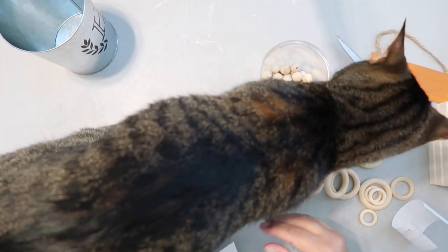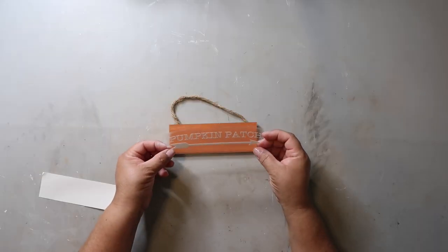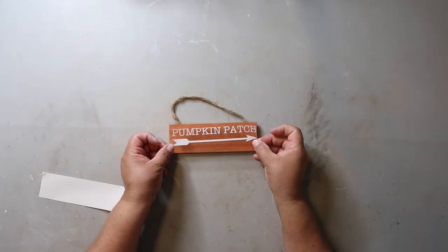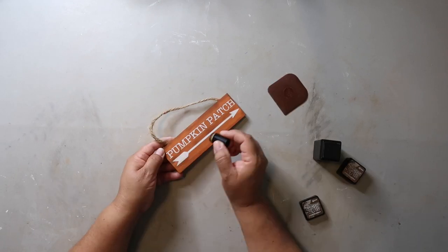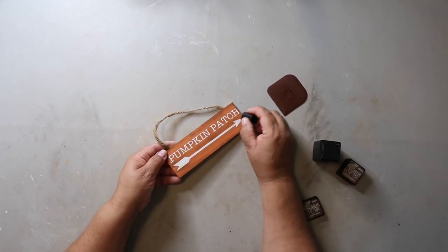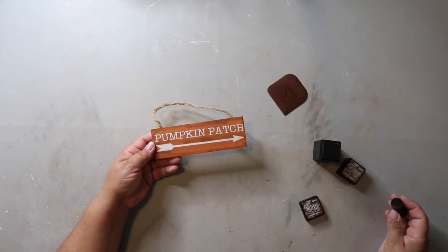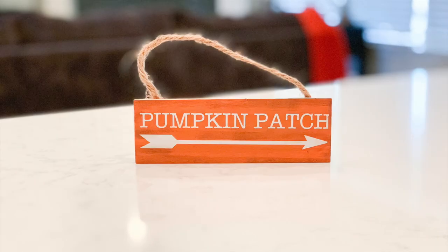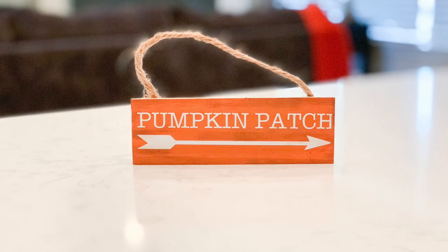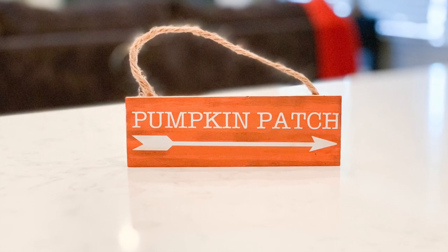I then transferred the decal to my wood sign and made sure everything was pressed down. Of course I distressed it a bit as well — sometimes I like things to look new and fresh, but often I love that vintage rustic look. This is such a simple decor piece and it'll be a nice addition to my tiered tray. The wood sign was a dollar and I already had the paint and vinyl on hand, so the total for this project was just a dollar.